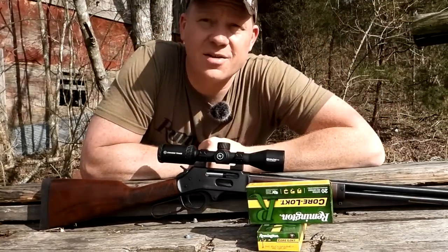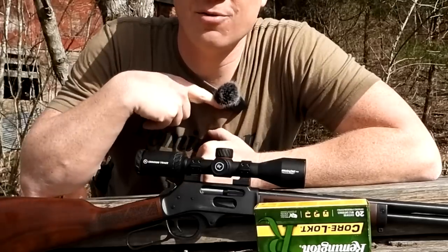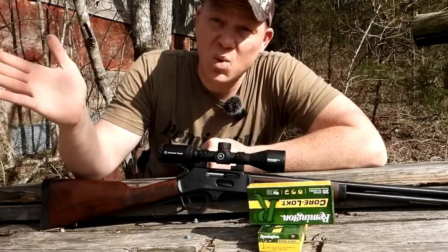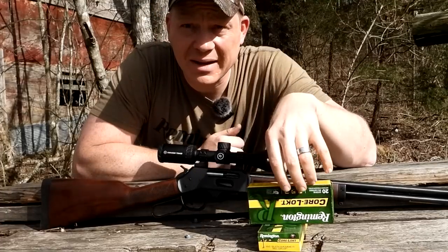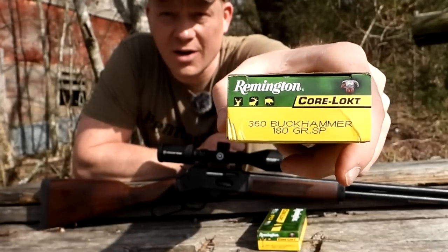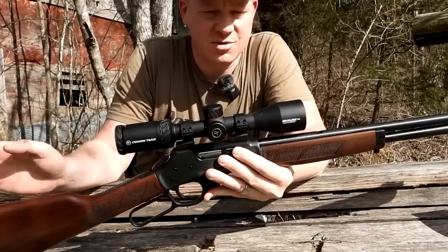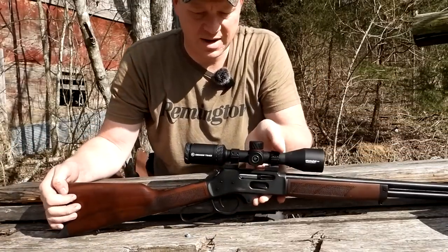Today what we're testing is a 100 grain Core-Lokt. We have already group tested the 200 grain Core-Lokts and I was very very impressed. The 200 grain Core-Lokts we already tested in another video — go check that out — but I'll give you the sneak peek: we got 0.8 inch groups at a hundred yards with the 200 grain. That's going to be really hard to beat, but we're going to try it today. Remington Core-Lokt 360 Buck Hammer 180 grainers, slinging them out of this Henry lever action. The optic I've got slapped on top is a Crimson Trace Brushline Pro 3-9x40.